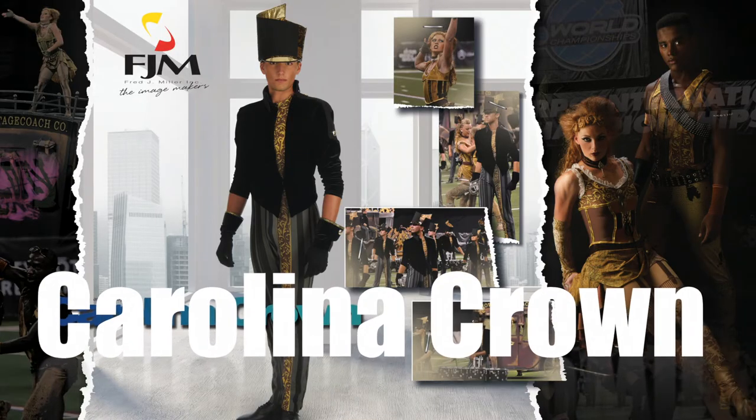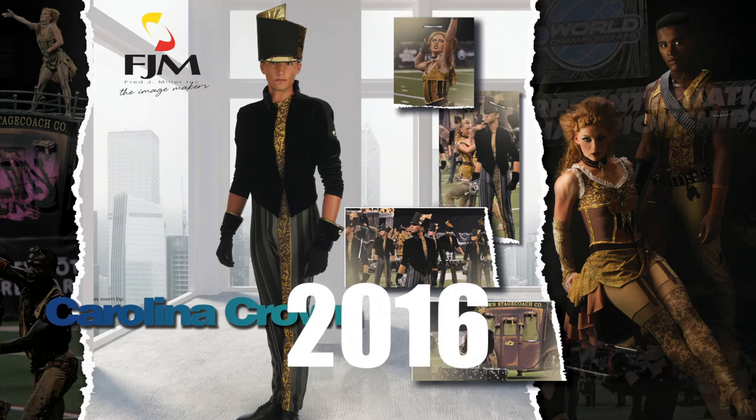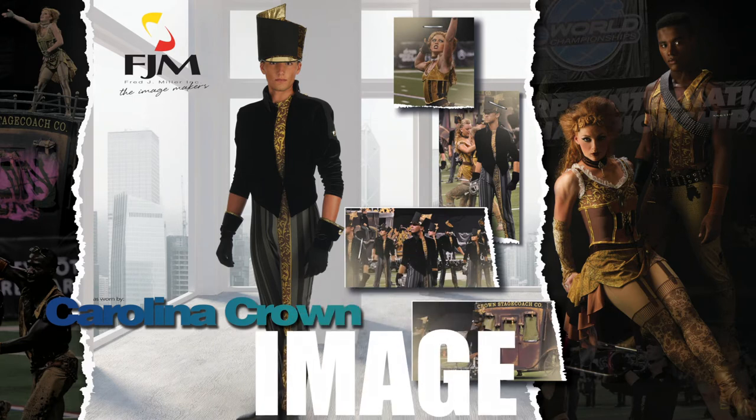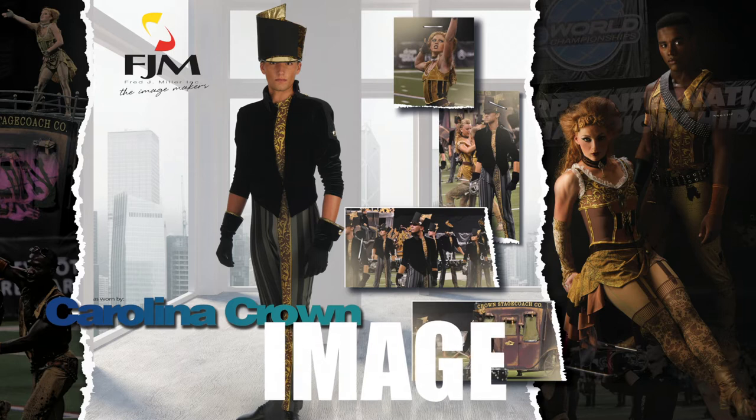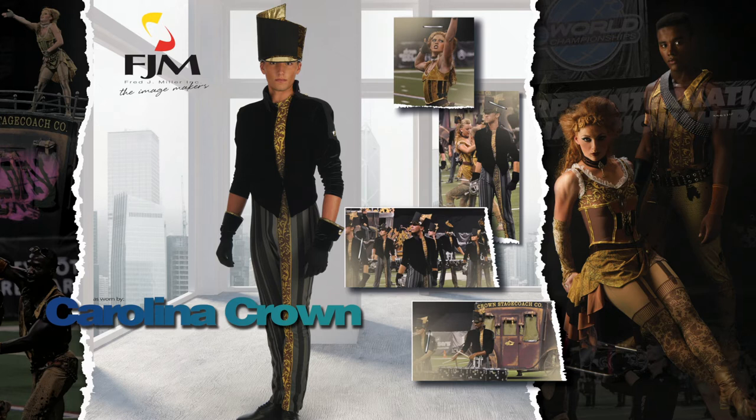Next year we jumped into Relentless — that was the stagecoach year. We wanted to do the story of the West, and the costuming in the color guard was unbelievably fabulous. Everyone was individual, tailored to the fit and the look that we wanted.